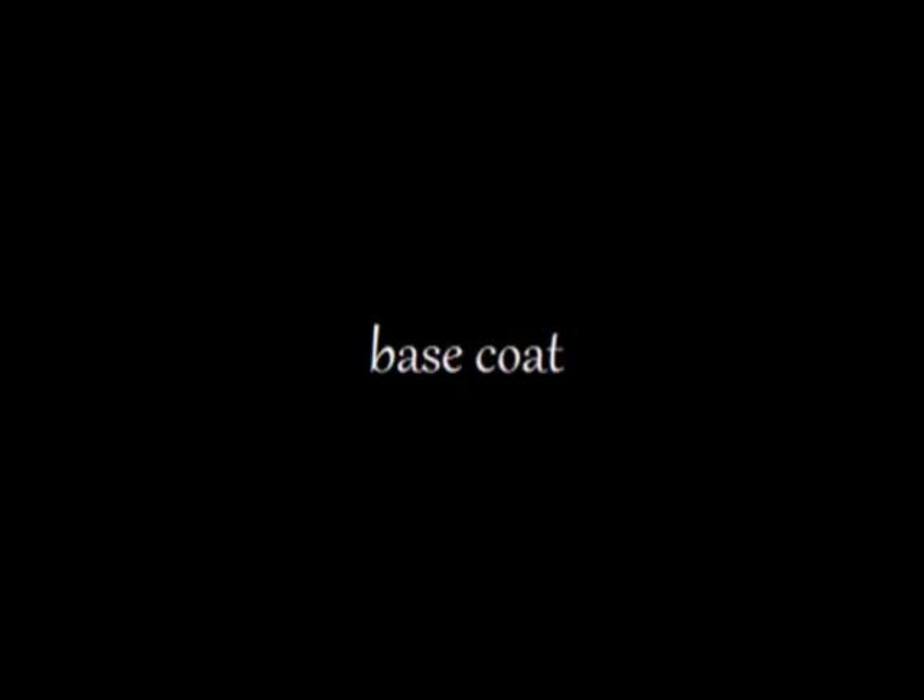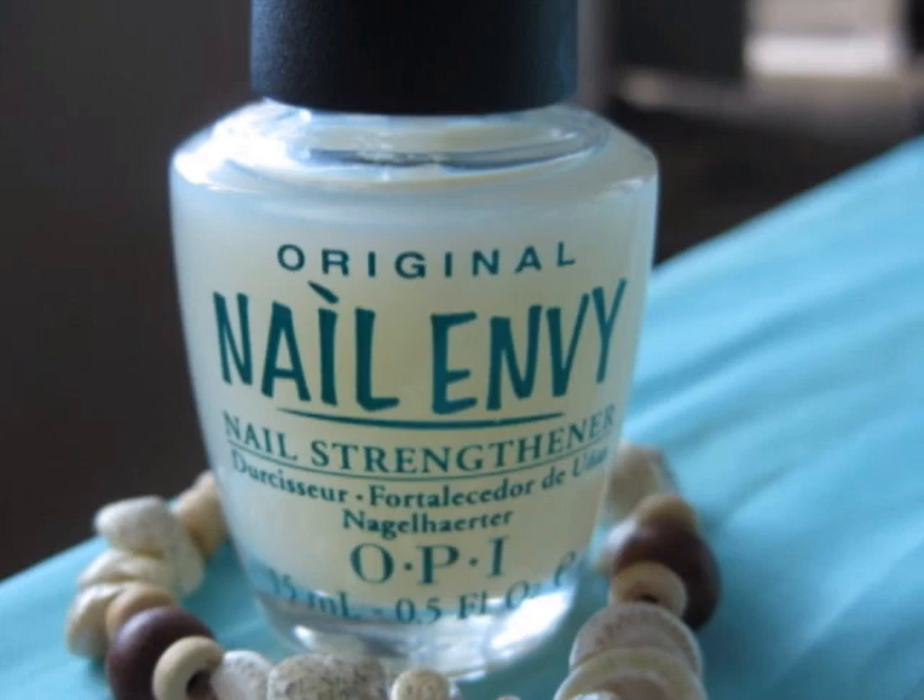First you will need to apply a base coat to protect and strengthen your natural nails. Next, paint all of your nails a light blue color.